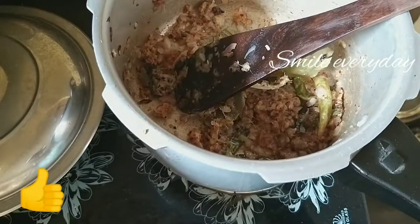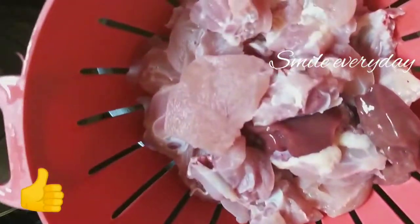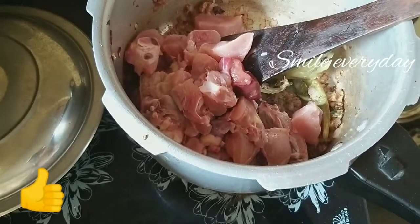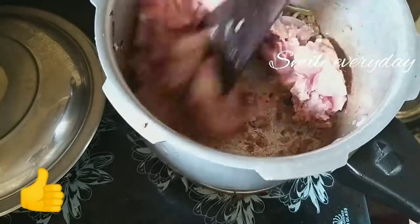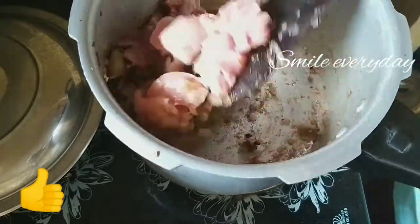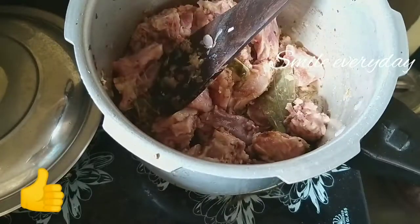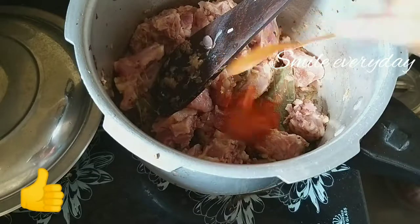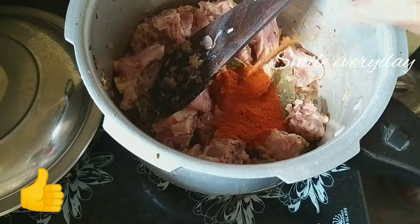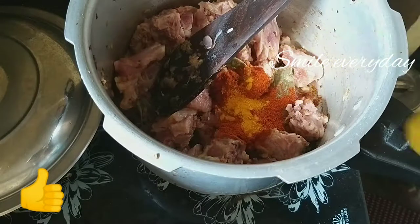We will fry the chicken. After frying the chicken, we will fry it. Then just stir it with half a spoon.